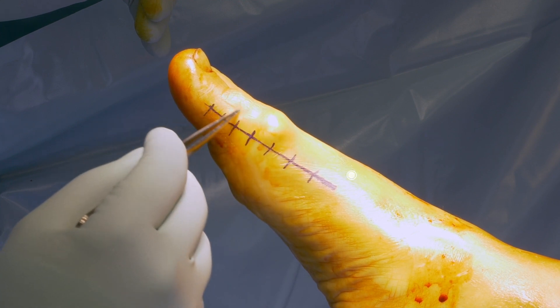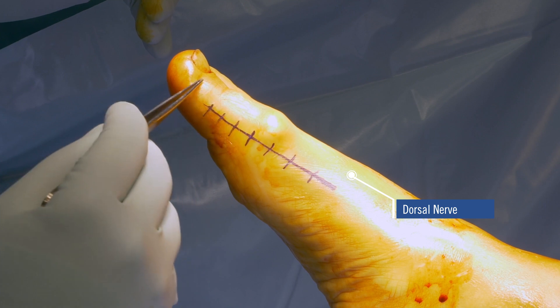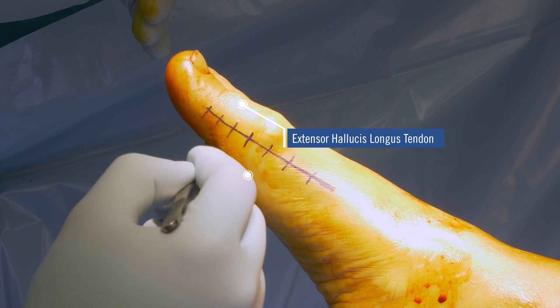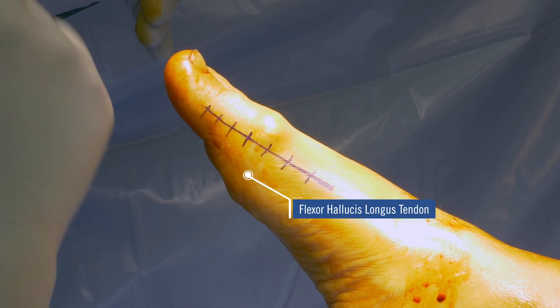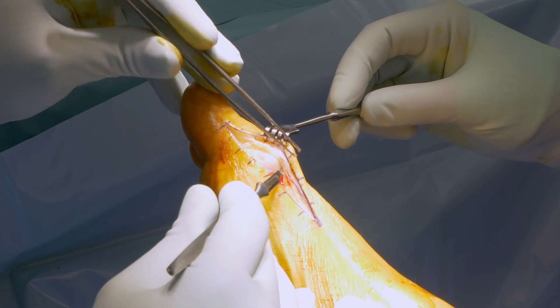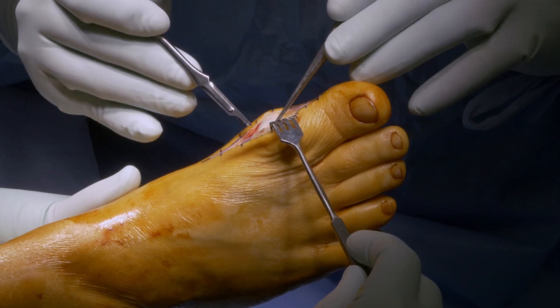Structures at risk are the dorsal nerve in extension of the saphenous nerve, then the extensor hallucis longus tendon, and below the capsule with the flexor hallucis longus tendon and the sesamoids. A medial incision of about 4–5 cm is performed. After exposure of the capsule, the dorsal nerve is visualized and prepared to the dorsal side.